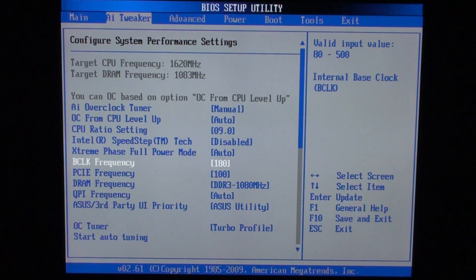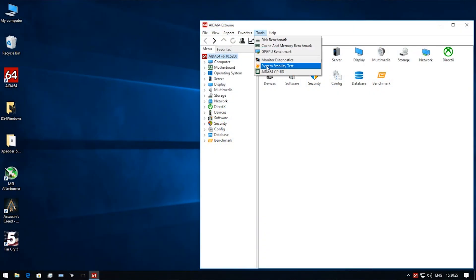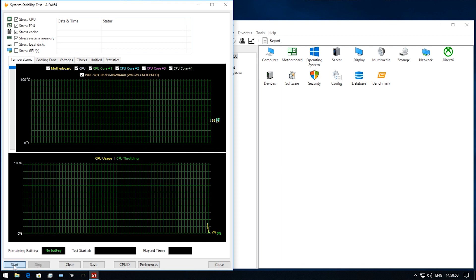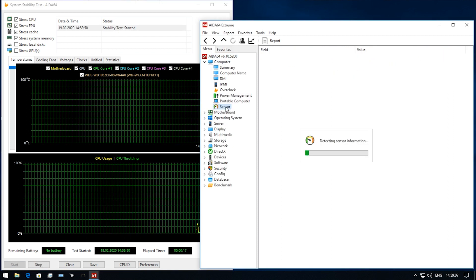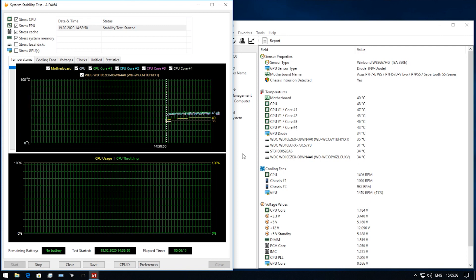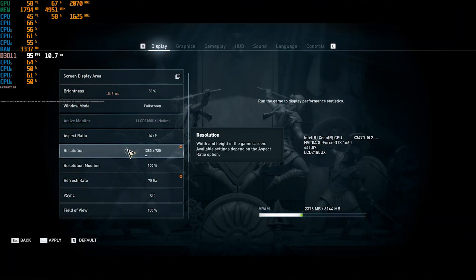Set BCLK to 180MHz first, then reboot your PC and test for stability. Start AIDA64, click on Tools → System Stability Test, check the first four boxes, and press Start. Wait for at least 10 minutes. If there are no errors in the status window and the screen is not red, then you are fine.